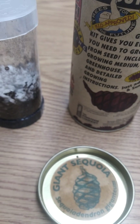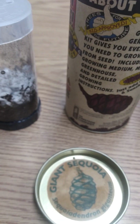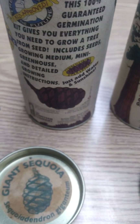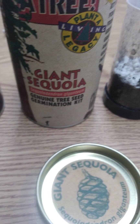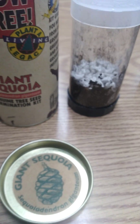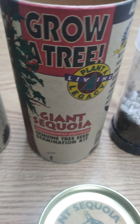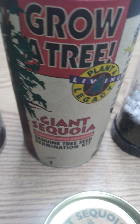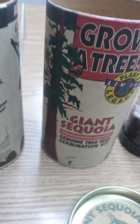What's today? December 20th, I guess. Y'all be safe out there. Let me know your grow-a-tree-in-a-can giant sequoia story. Comment and like below. Later.